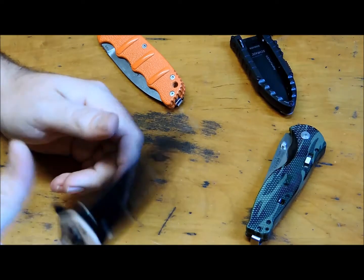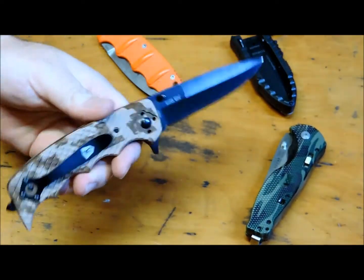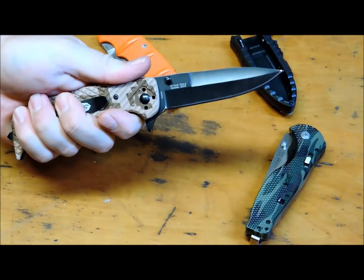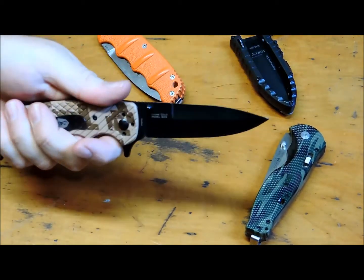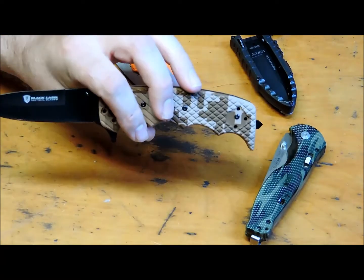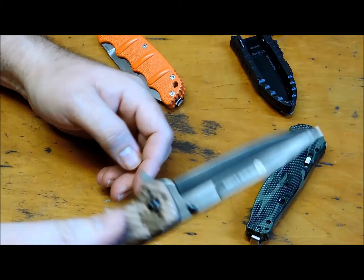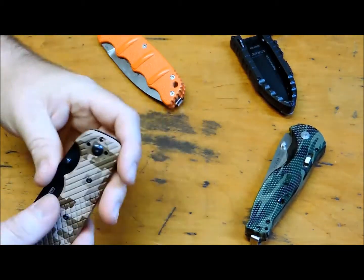I've got this Browning Stone Cold Black Label. The steel's not that great and it's a heavy duty knife, but it is rock solid. 440 steel — this is a skull crusher right here, this is a fighting knife. This thing is heavy and it is heavy duty. I also like the Browning Black Label lineup in general — good knives. It's got a flipper and also a thumb stud opening. Good knife.